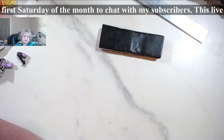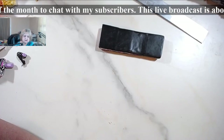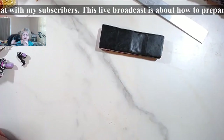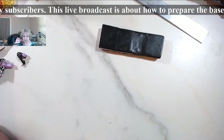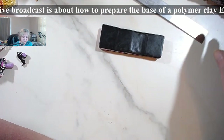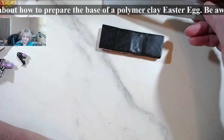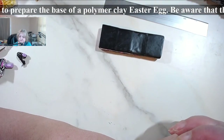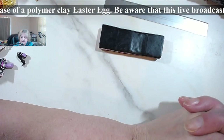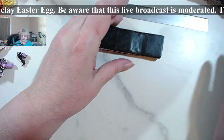If you look in the Mokume Gane list, you will find a tutorial with the reddish necklace, and on that one you can see how to apply Kato polyclay liquid clay. I am really sorry, but I'm going to have to cut it off right now because I'm starting to be in pain — I've been on for longer than an hour.